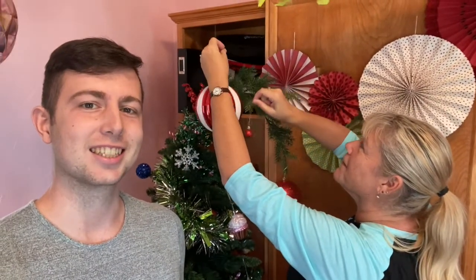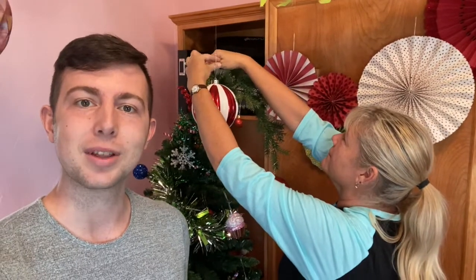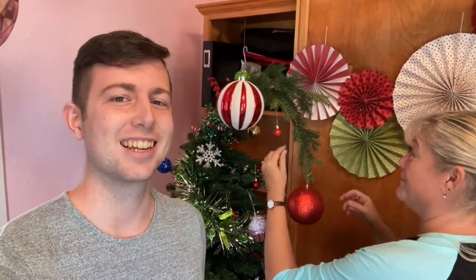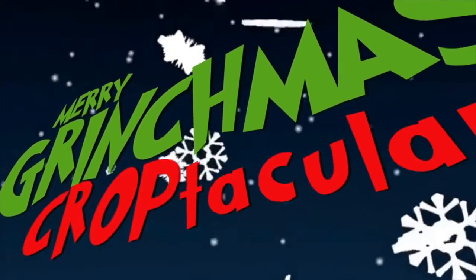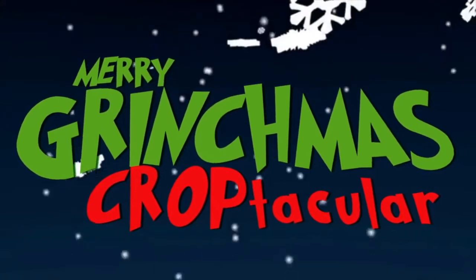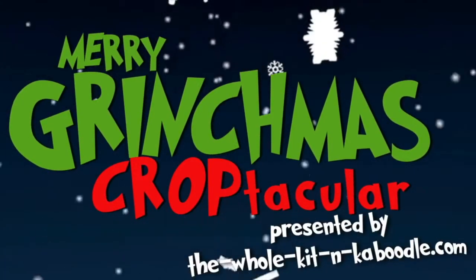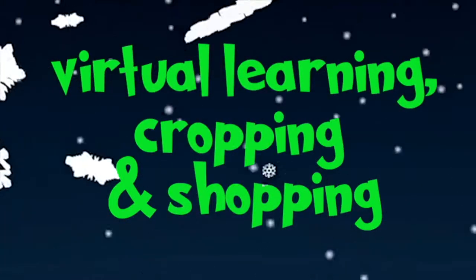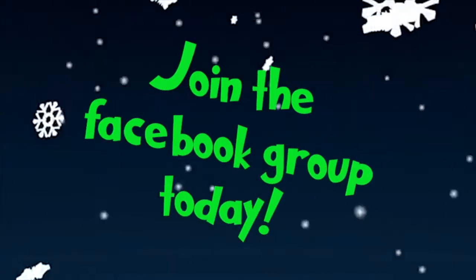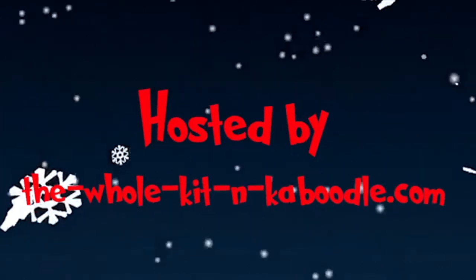This is coming without ribbons, it's coming without tags, it's coming without packages, boxes, or bags. Here are the details — check it out. Pretty cool, right? Let's check out some of those Grinchmas products.